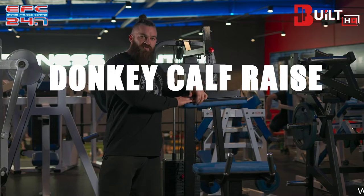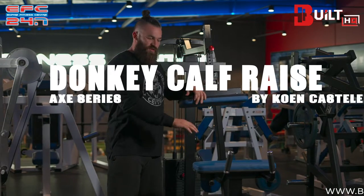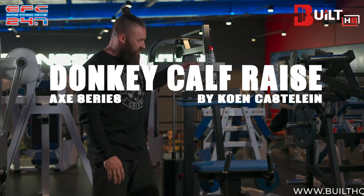Hey guys, we're doing an instructional video for the donkey calf raise that was delivered last week to Empire Fitness by us.